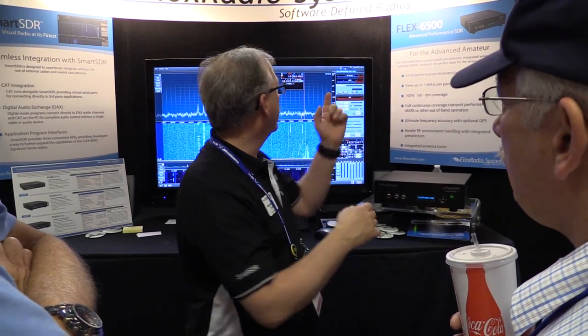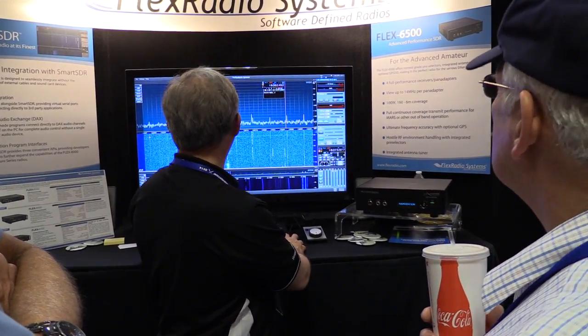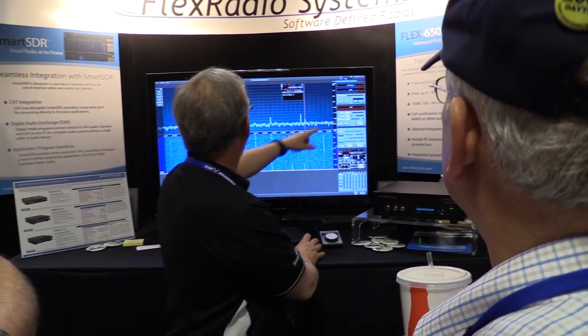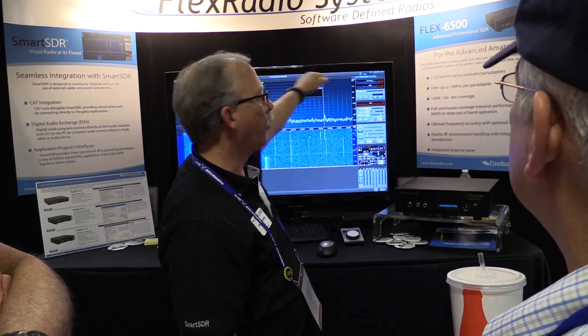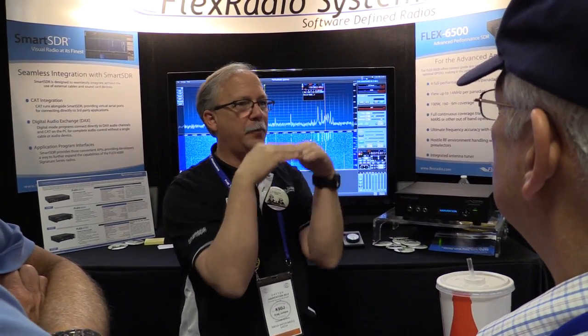It also has contest grade filters in it. So this is a 6500, and you see where it says 'wide' — that's because I'm running on two different bands at once right now. But if I were to close this, you notice the wide went away. I'm now running a 17 meter band filter that does this and band passes it.